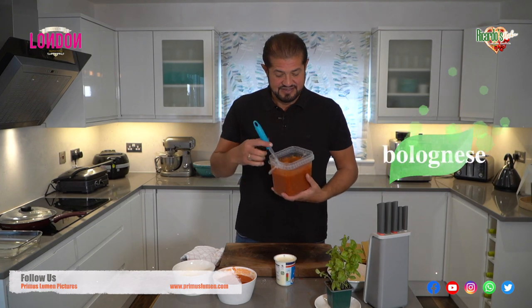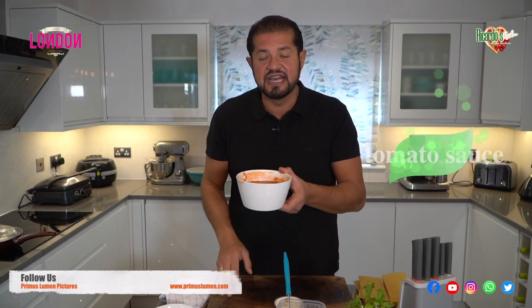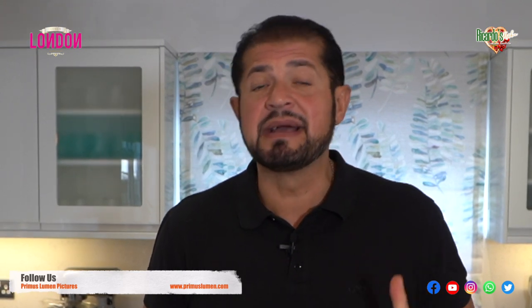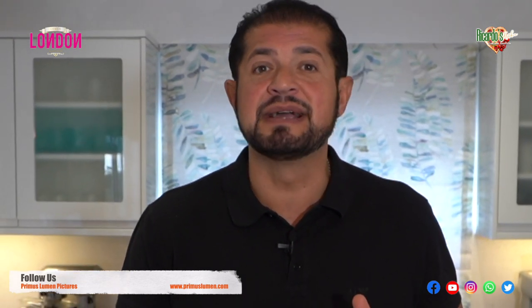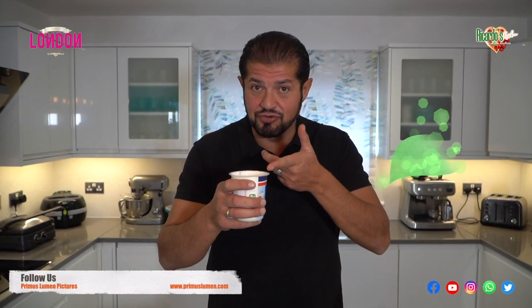Allora, we have Bolognese. We have ingredients number two — an extra bowl of tomato sauce as you can see. Now usually some people make the lasagna with béchamel. If you are like me and don't have much time because I'm so busy with the family and the kids, I like to make a quick lasagna with double cream instead of béchamel.